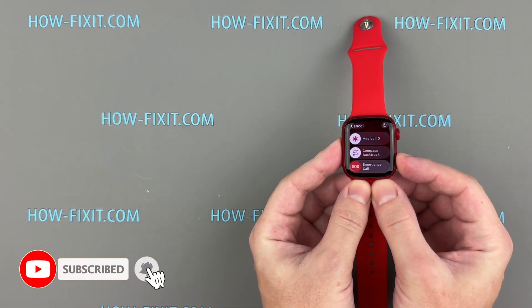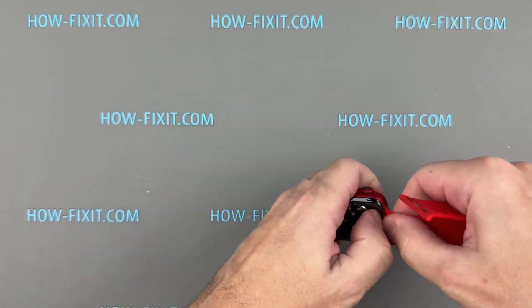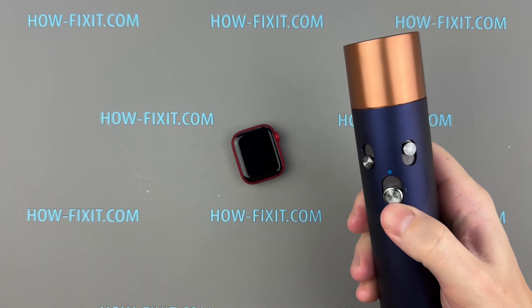Turn off your Apple Watch and remove the bands. To make the opening process easier, warm up the display with a hairdryer for about one minute.